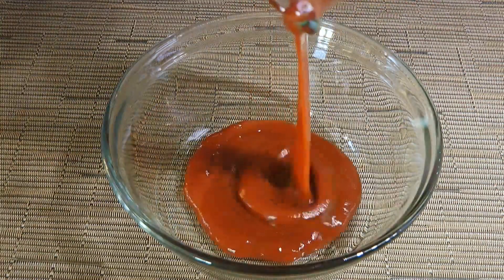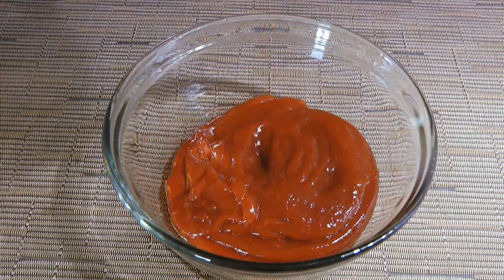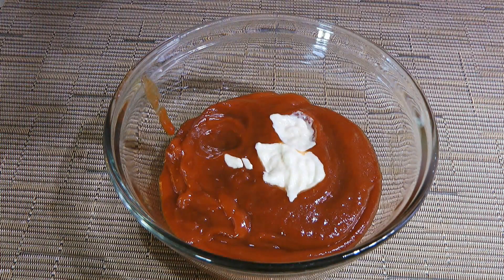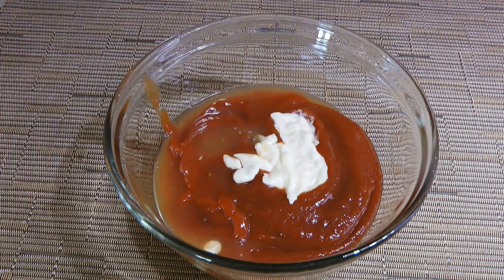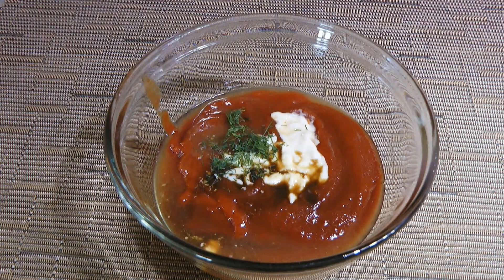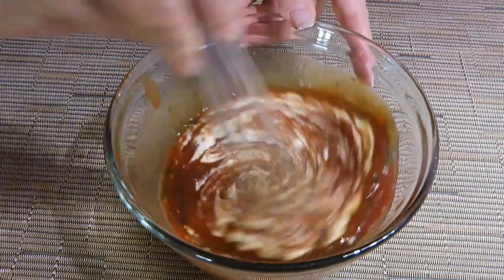In a medium bowl, we'll combine ketchup, chili sauce, horseradish — and if you want to make your own, click on the top right corner of your screen! We'll also add freshly squeezed lemon juice, Worcestershire sauce and fresh chopped dill. We'll whisk the ingredients very well!